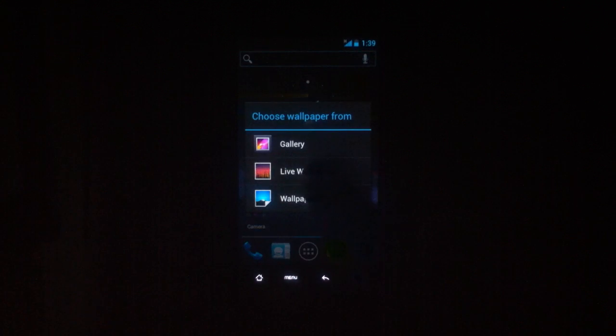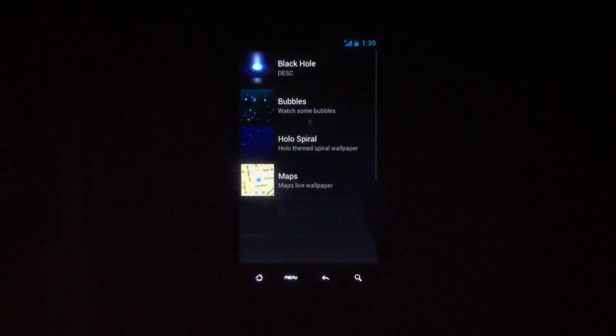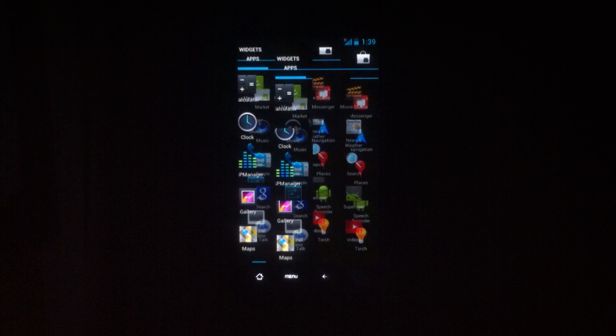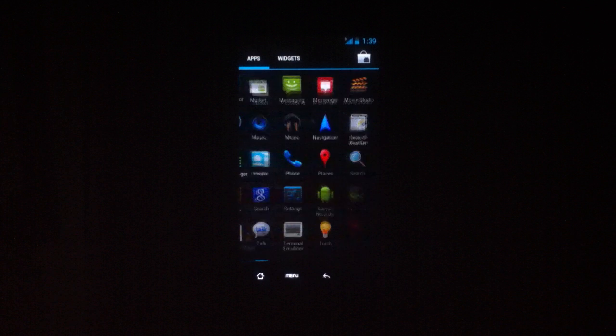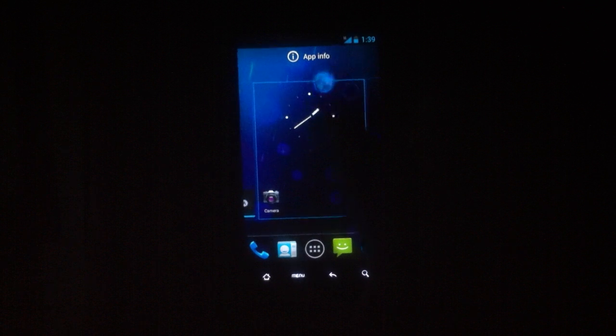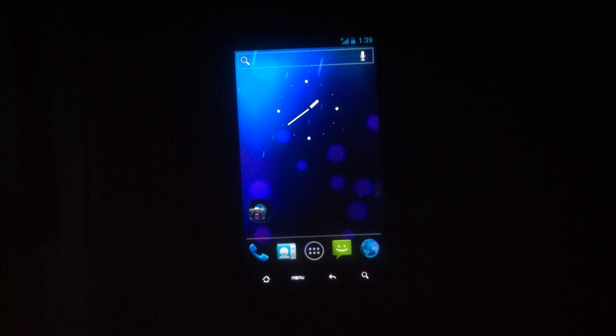As you can see — press and hold — you can choose light wallpaper. You can scroll around and get the sidebar. And the Ice Cream Sandwich look. As you can see, because the tutorial thing is still coming up — it's very fast, very fluid. You press and hold and drag it down there, bring it in, and there's your folder.